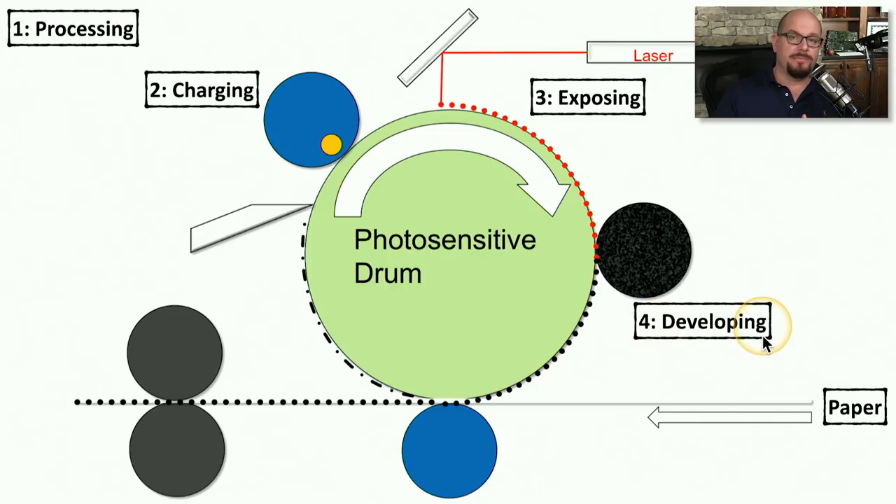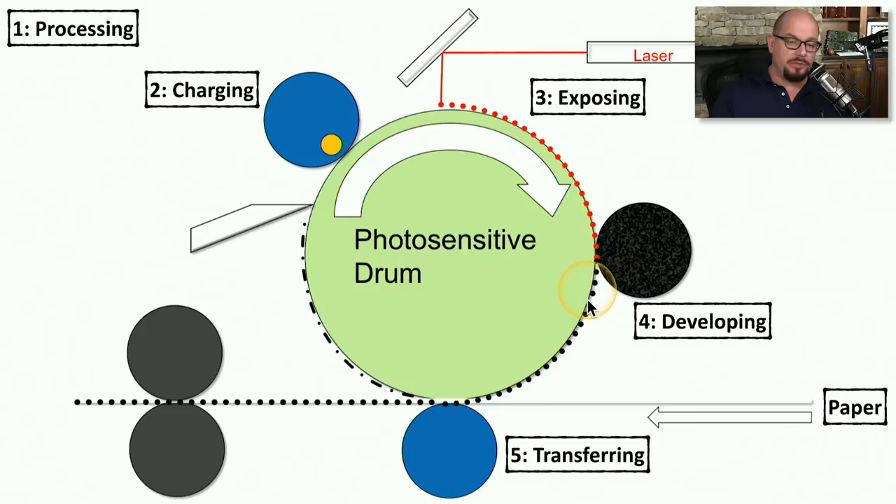Step four is the developing process — getting toner from the toner cartridge onto the sections of the photosensitive drum that have been neutralized. The toner has a negative charge, so it won't stick to any of the areas that were negatively charged during the charging phase. The only place the toner will stick are those areas neutralized by the laser. Those areas with toner continue rotating by the transfer roller, which is step five, transferring the toner from the photosensitive drum onto the paper passing by.